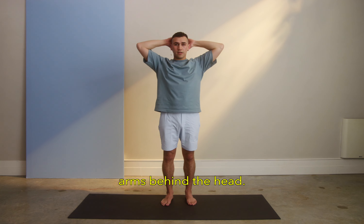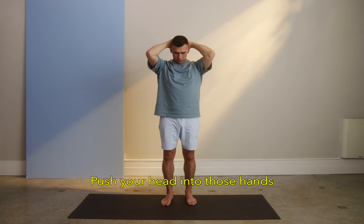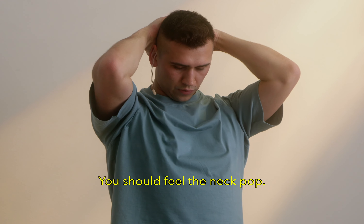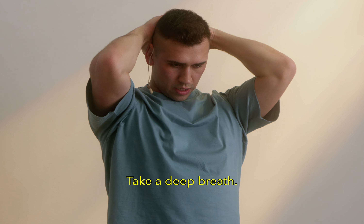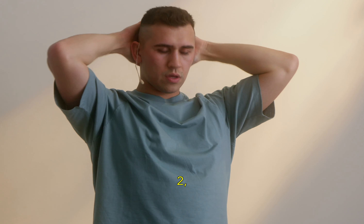Arms behind the head, and we're just going to put our chin down. Push your head into those hands and use your hands to resist that push. You should feel the neck pop. Take a deep breath. 5, 4, 3, 2, and relax.